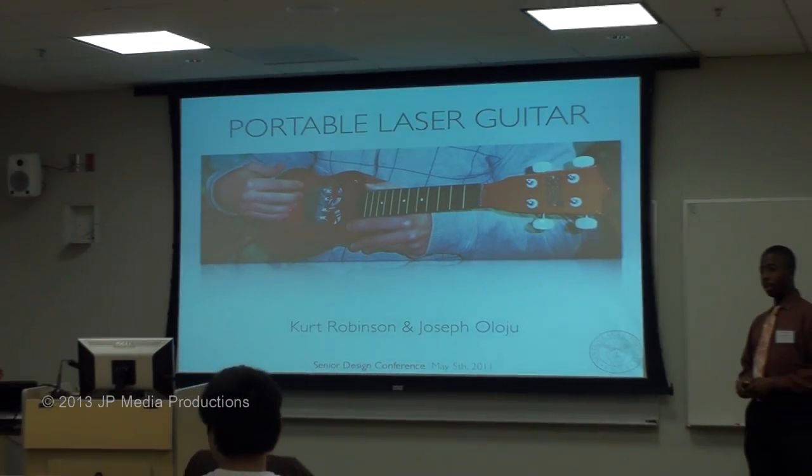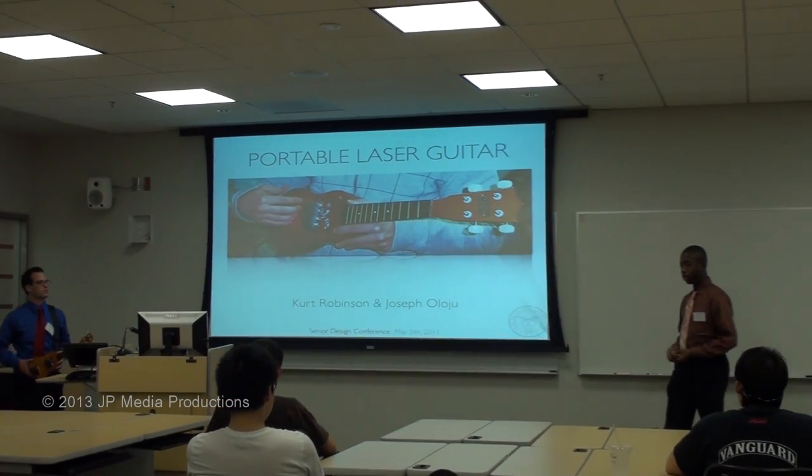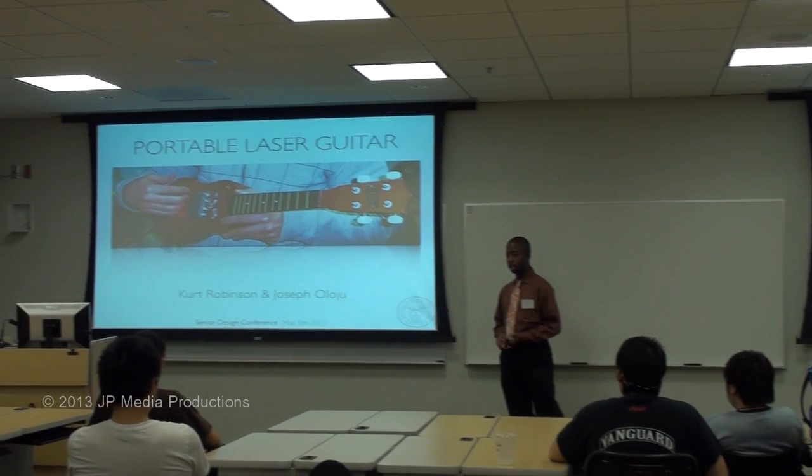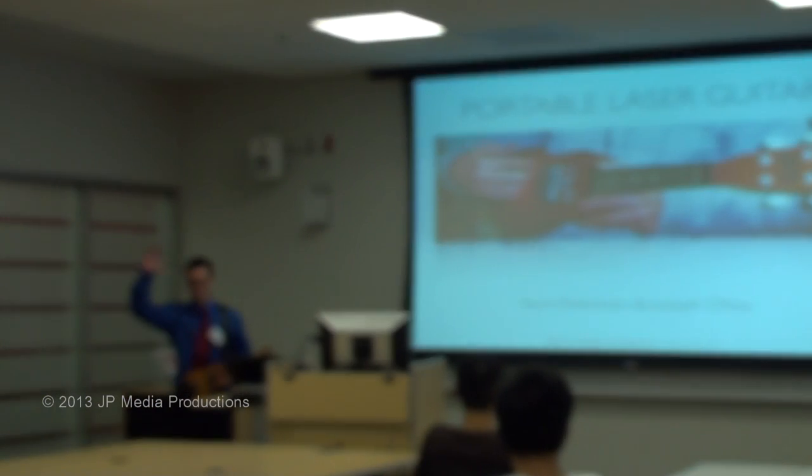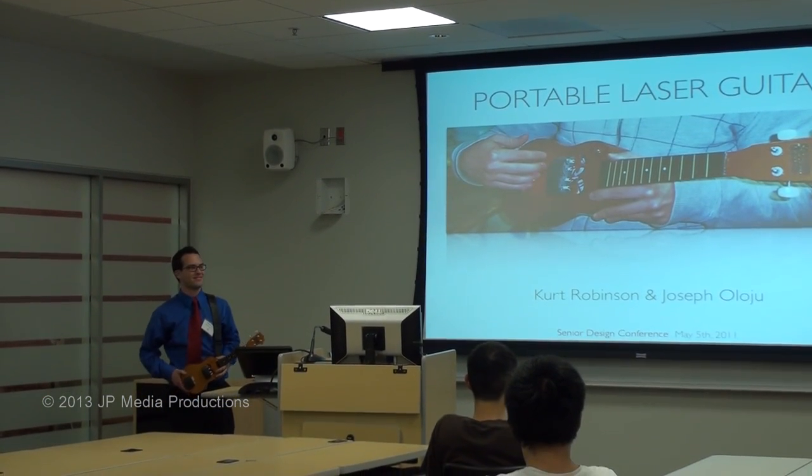Innovation to do what you want, freedom to move wherever you want, flexibility to play how you want. This is the idea behind our senior design project. Hi, I'm Joseph Alozio and this is Kurt Robinson, and today we're going to present to you our portable laser guitar.